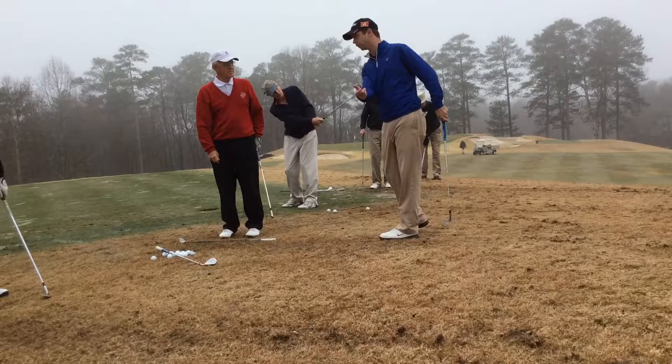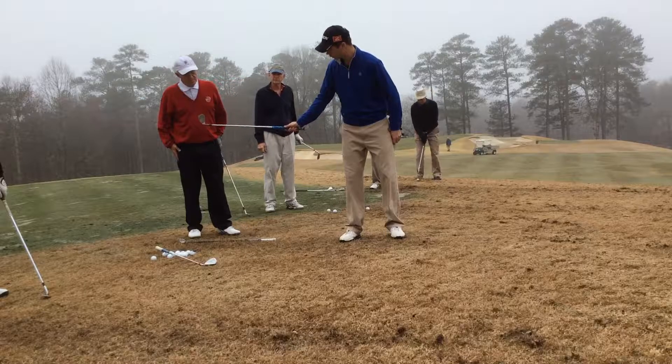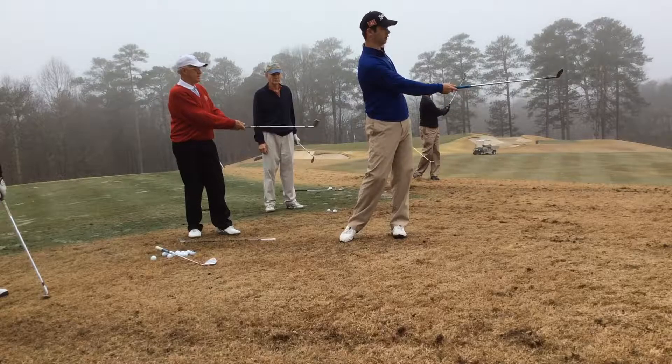What I want to see is a really stable clubface all the way through. If you look at it, the clubface is square and it's not really rotating a whole lot. My hands are just kind of coming through the hitting zone and the face is kind of staying there.